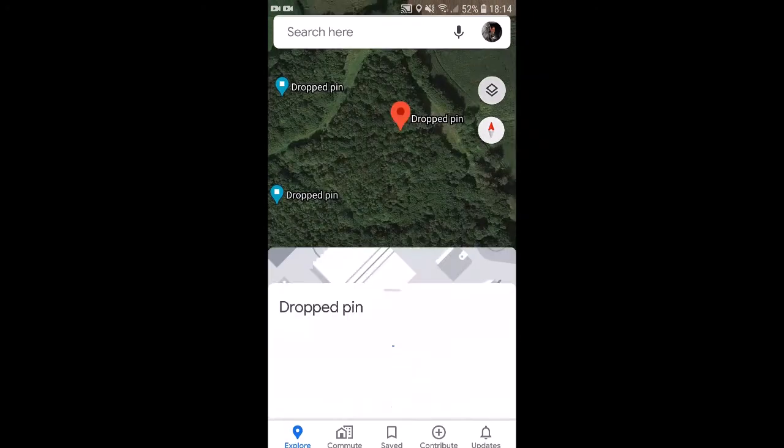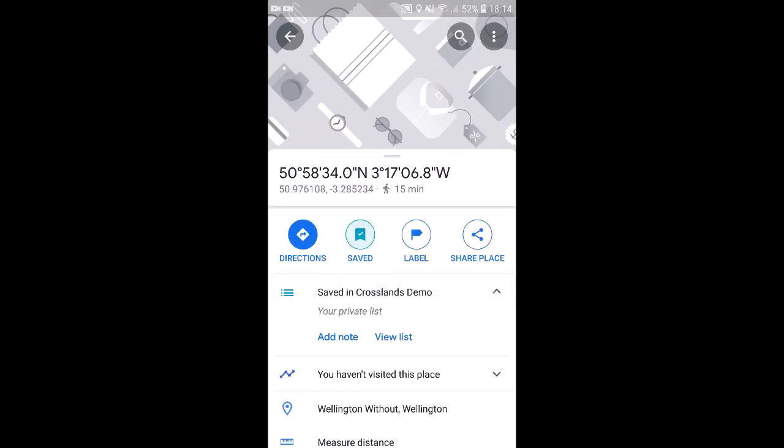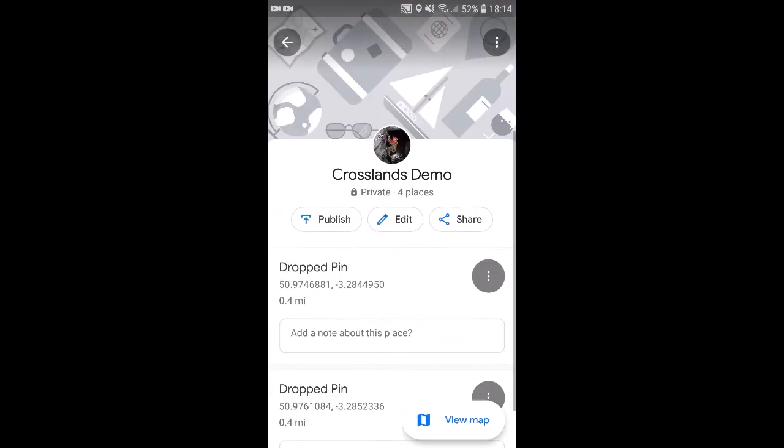Now I can open any of those pins and click 'view list' and that will give me all the pins I have dropped — in other words, all of my control sites.